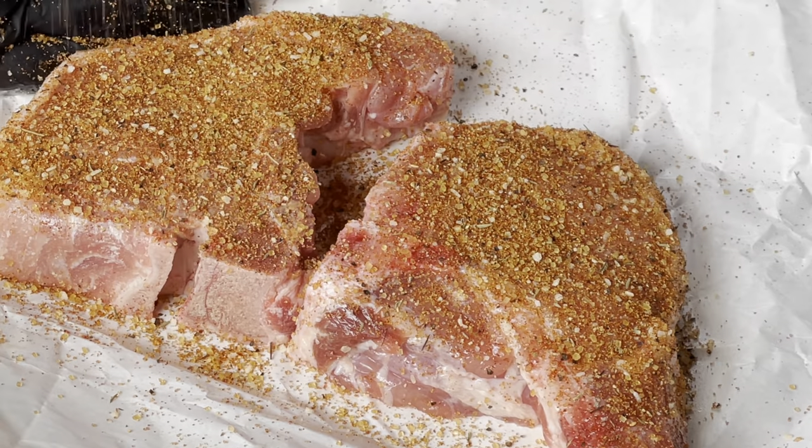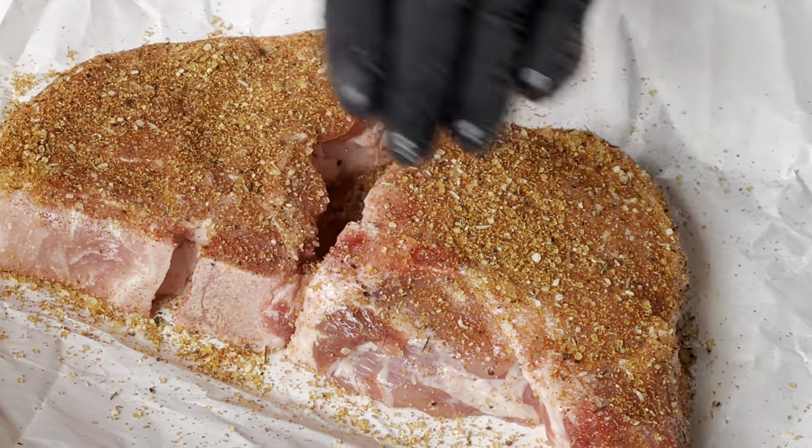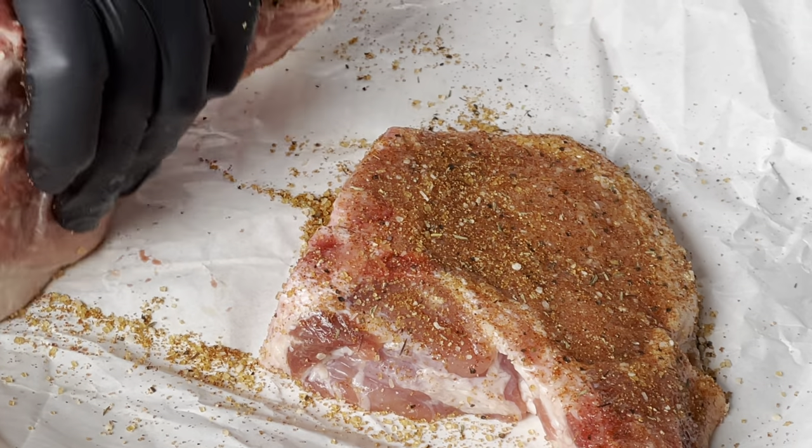Man, that smells really good. You can already tell some of the aroma from the rub coming up. It's just a really good blend of spices they have going on over there at Count Porcula.